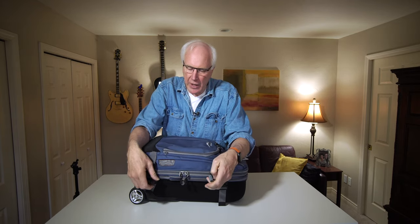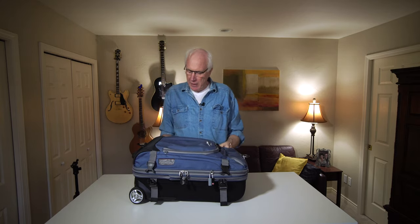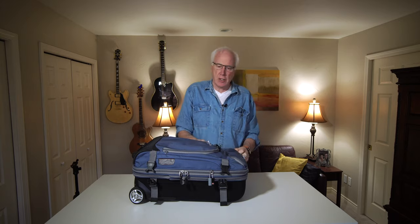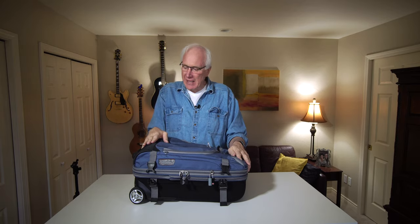You'll notice that it has compression buckles here to really cinch it down. It does expand — I'm going to unbuckle the ones in the back here. It expands by another two inches. That's something we don't use that often because we're trying to make this as compact as possible to get into planes. But when we're on a road trip driving around Europe or wherever, then we do just let it hang out. It has the option of expanding as well — about another two inches, which gives you quite a bit of space.